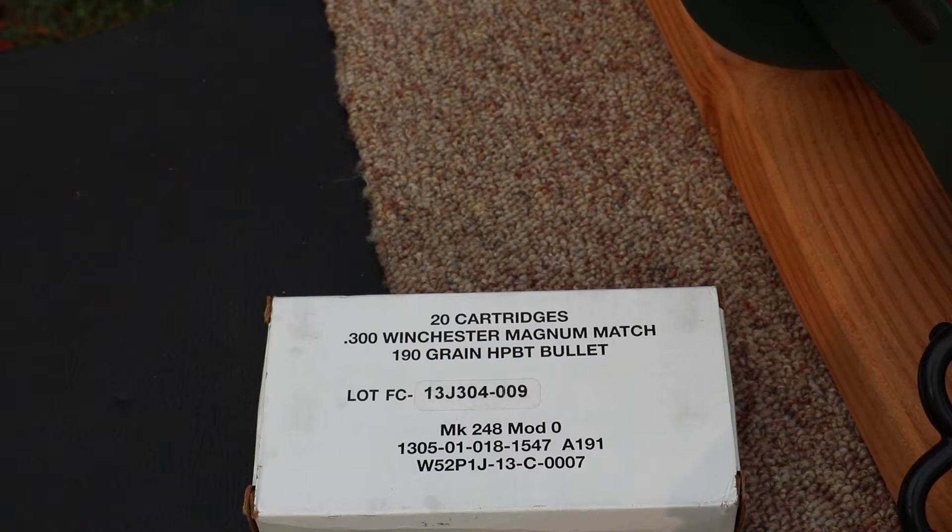Hey everyone, welcome back to the range. Got some 300 Winchester Magnum to try out here today. This is MK 248 Mod Zero — it's a 190 grain hollow point boat tail bullet from Federal.